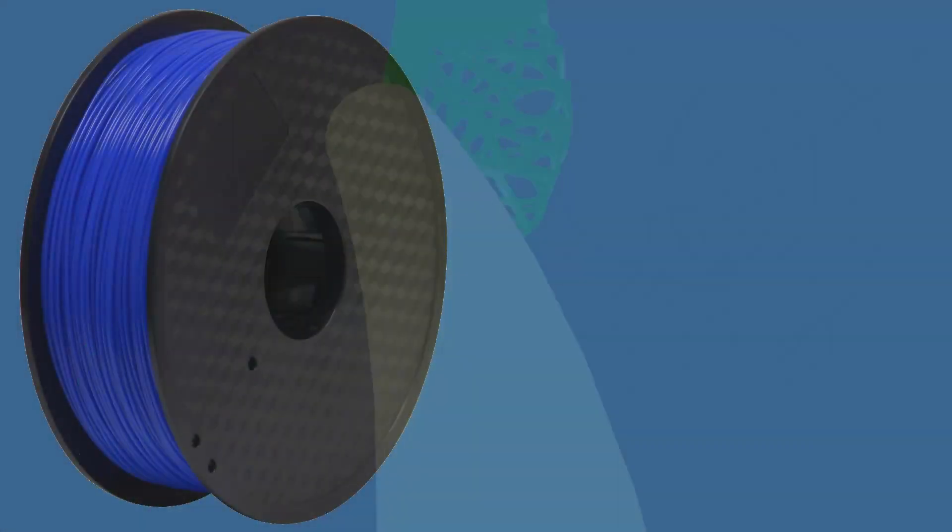3D printing the filament path. The filament path is the path in the components the filament travels through to get transformed into a 3D print. There are several components that contribute to the filament path.